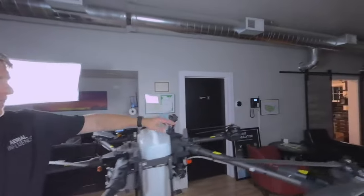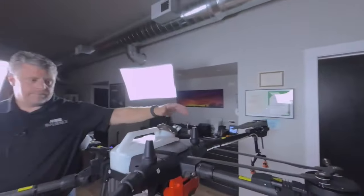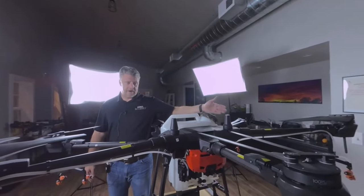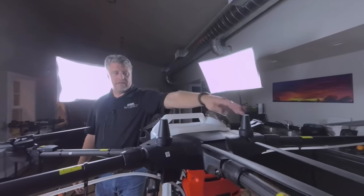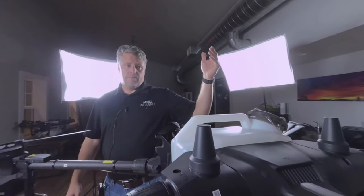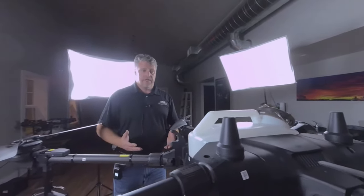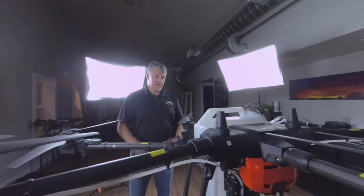Up here you've got the RTK module. These drones are now being equipped with RTK right from the get-go, so you're not choosing between a non-RTK versus RTK model. In order to utilize this to its fullest, you're going to want an RTK base station, or at least an RTK signal being broadcast near your property that you can tap into, and that can actually be programmed into the remote.